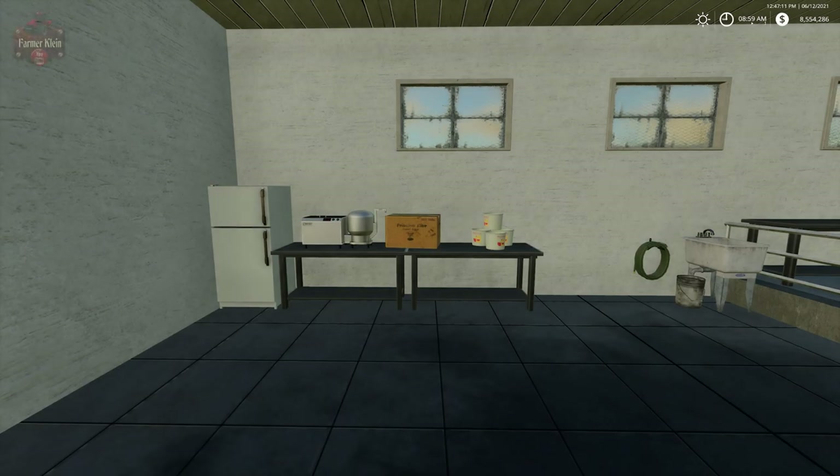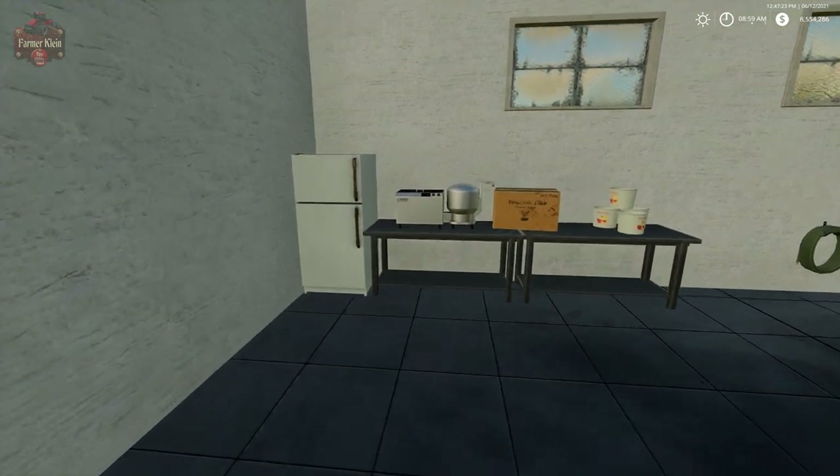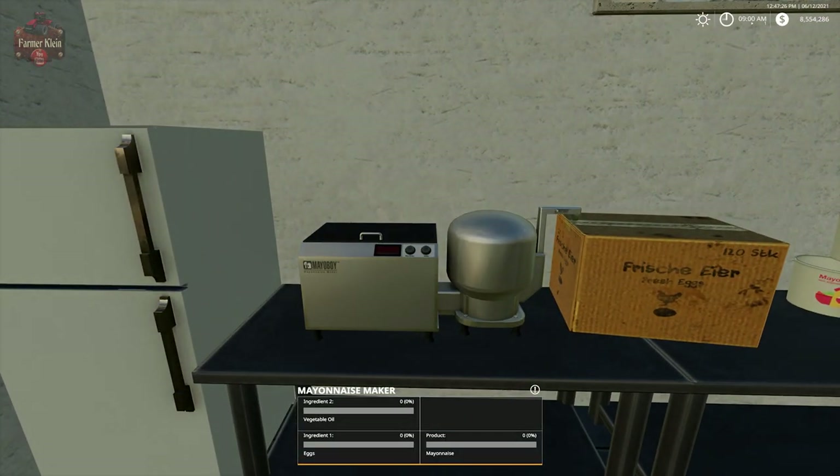Hello everybody and welcome back to another Hoff Bergman explained video. In today's video we're going to take a look at mayonnaise and vegetable oil. We're going to need to manufacture vegetable oil in order to make our mayonnaise. We are up here at the dairy and we have our mayo boy, our mayonnaise maker. It needs vegetable oil and eggs. We're going to use eggs from the previous video, as well as vegetable oil we're about to manufacture, to make our mayonnaise. Then we're going to sell our mayonnaise and our vegetable oil.